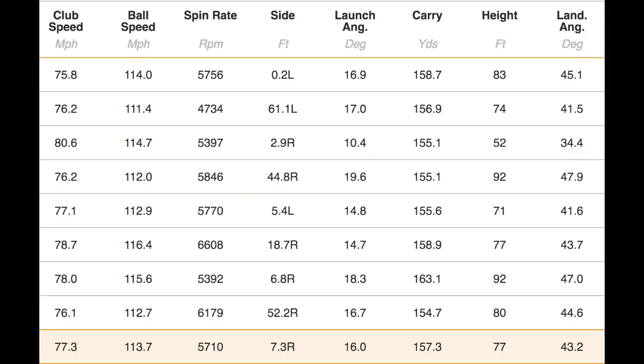Reviews can be overcomplicated — I don't think they need to be. We're going to get straight into numbers. Numbers for the seven hybrid: fairly consistent at a relatively slow swing speed, as it was the first club I hit this morning. Great ball speeds — average 113 mph ball speed. Spin number at 5,700 — impressive coming off a seven hybrid. Carry of 157 yards average, lowest 155, highest 163. Launch angle: this ball gets airborne very quickly — 16 degrees, a peak height of 77 feet, and a descent angle of 43.2 degrees.